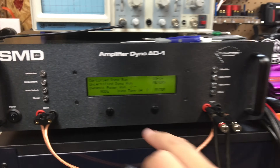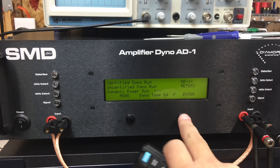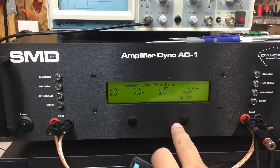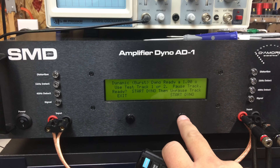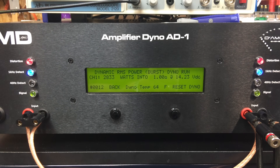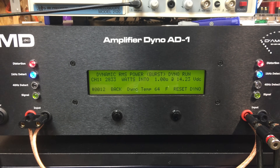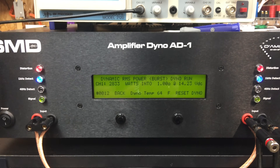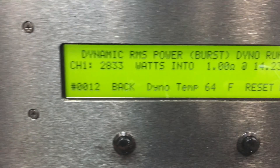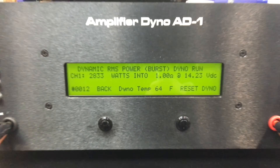Alright, next up we're going to do the dynamic run at one ohm mono. US Amps VLX400. Yes sir — 2833 watts at 14.23 volts.